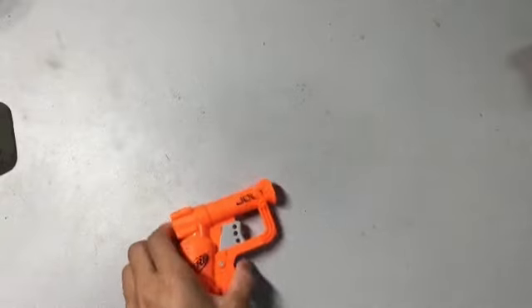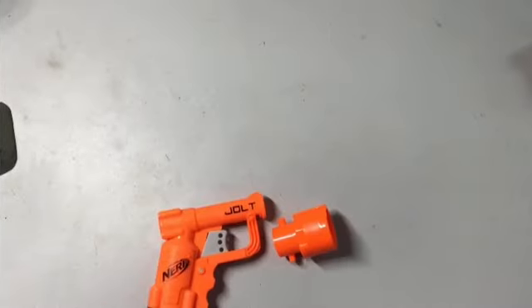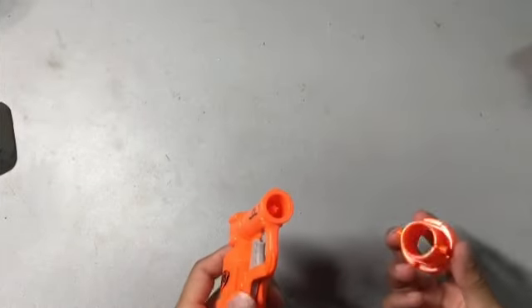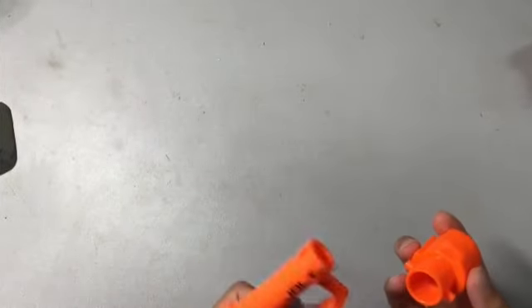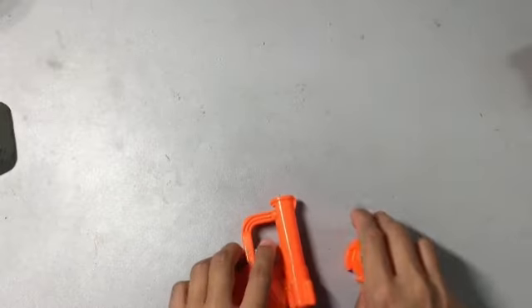Hey guys, in this video I'm going to show you how to put a barrel on your Nerf jolt. This is my first ever try of doing this. I think I'll do a lot more videos here, so you might as well get used to the dirty gray table.